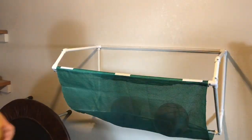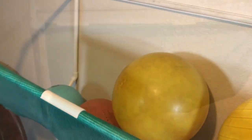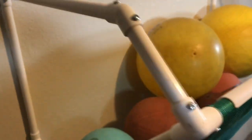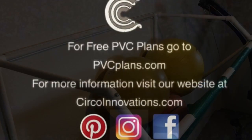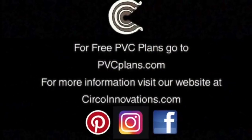For more PVC ideas like this, follow our YouTube channel or our blog. You'll see the URLs in the comments below. If you'd like to purchase some of our products, go to our website at www.circoinnovations.com. Thank you for watching.